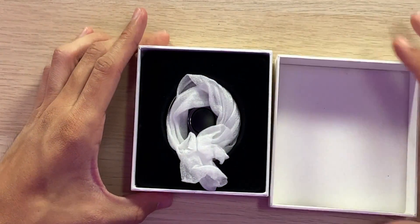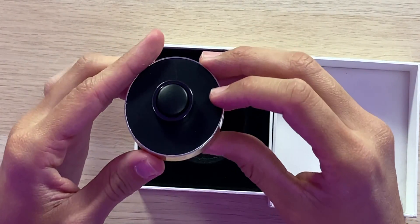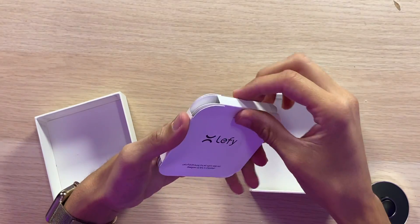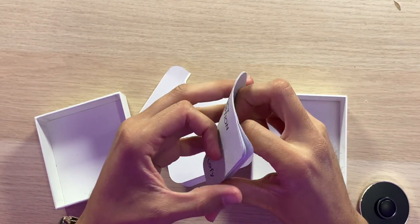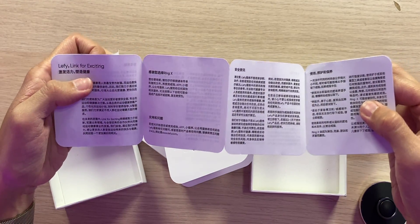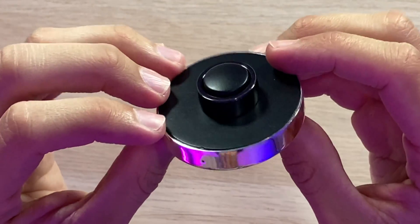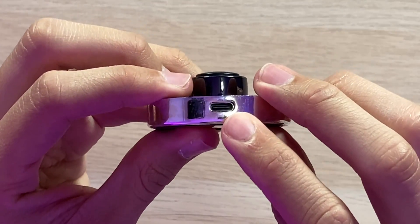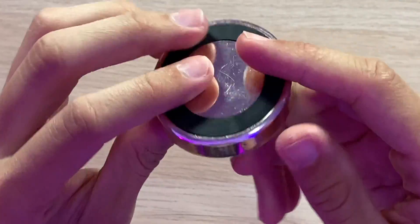Opening up the top, we are greeted with the little charging base along with the ring already on top of it. Also inside the box we have a little instruction manual, although it's only in Chinese — keep in mind, prototype, so the final version will obviously have an English one, plus a USB Type-C charging cable which isn't included in the prototype. The charging base has a USB Type-C port, which is nice to see, though it doesn't look amazing — but again, prototype.